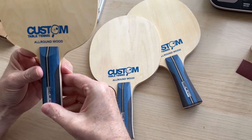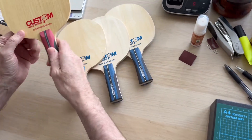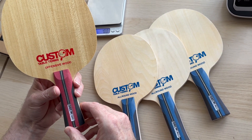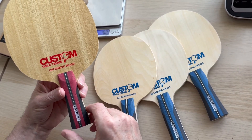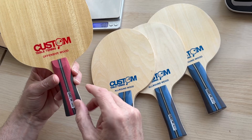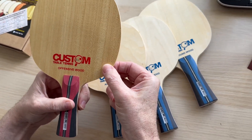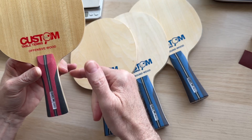The all-round wood is our starting point and we sell more of these than any other blade. Moving along, we've got the offensive wood. You want your bat to be a little bit quicker — the blade is the heart of the bat and determines how the rubbers play. For more speed, you want an offensive wood. This particular one is a seven-ply, compared to the five-ply all-round, and it's usually a little bit thicker too.